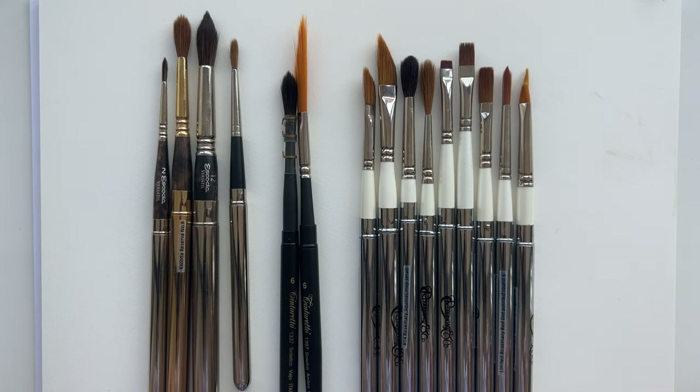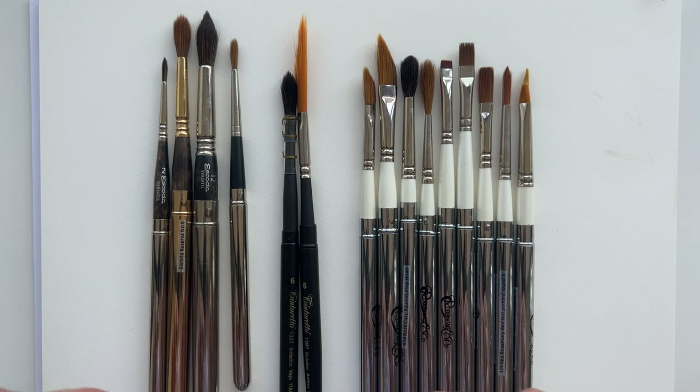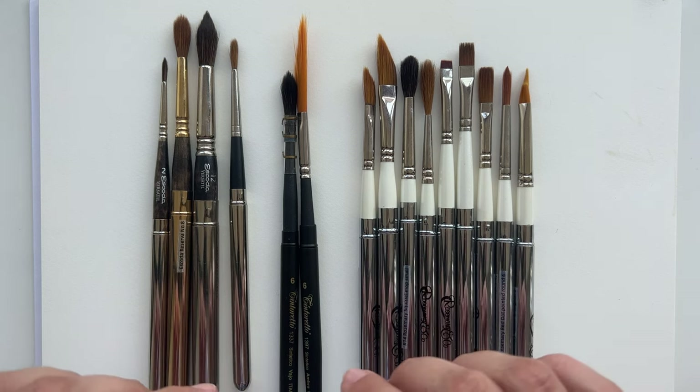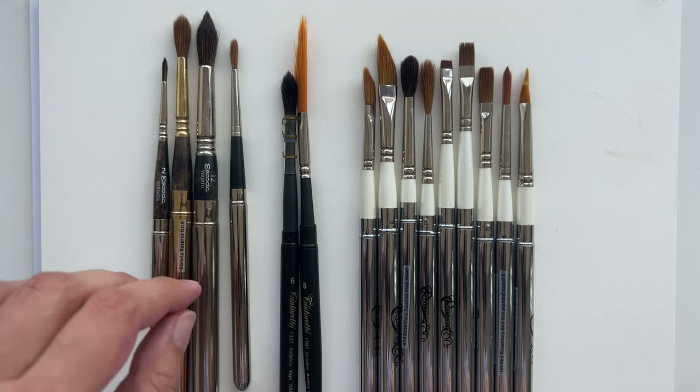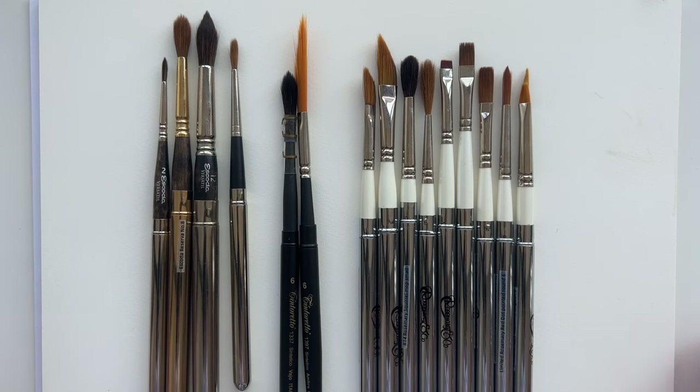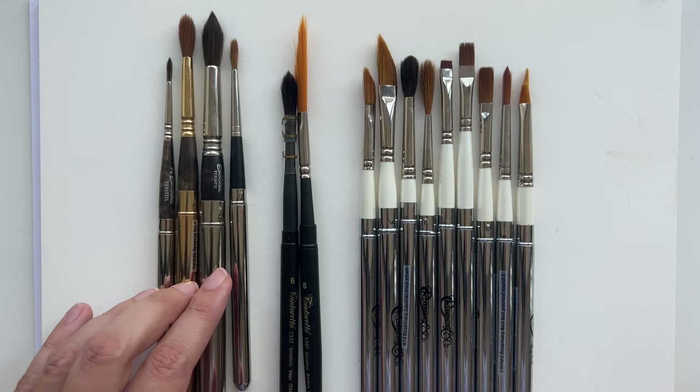Today I thought I'd show you all of my travel brushes - as you can see, it's quite a few. I don't think I'm going to go into too much detail on every one of them. Let me first tell you the story: when I started to buy brushes, I realized that the most time I have to paint is during my travels, also known as holidays.